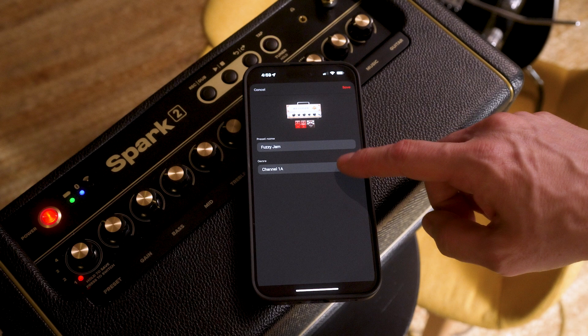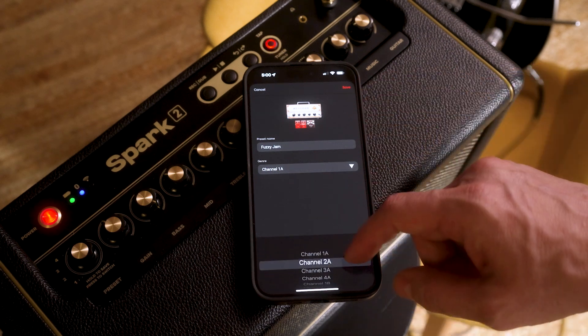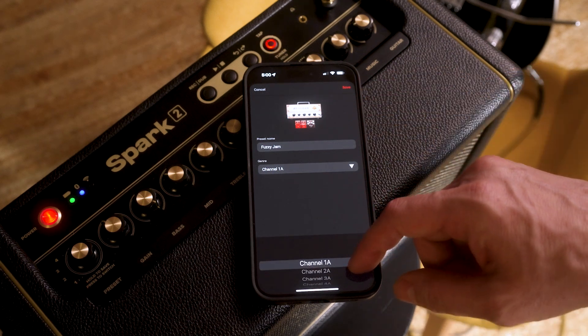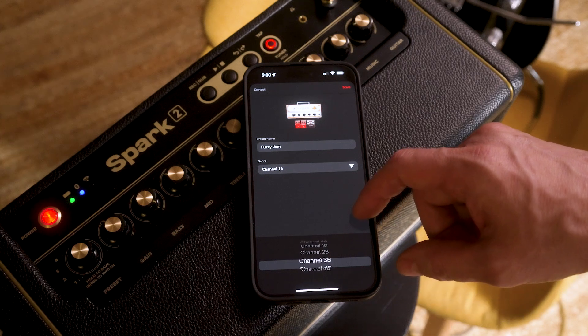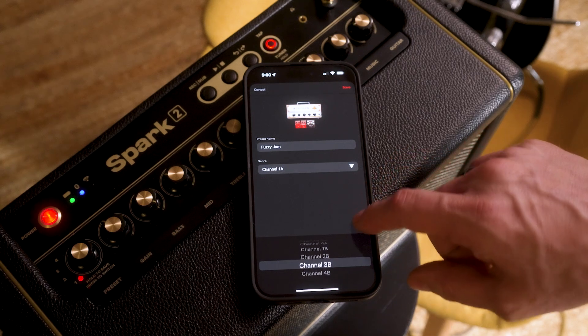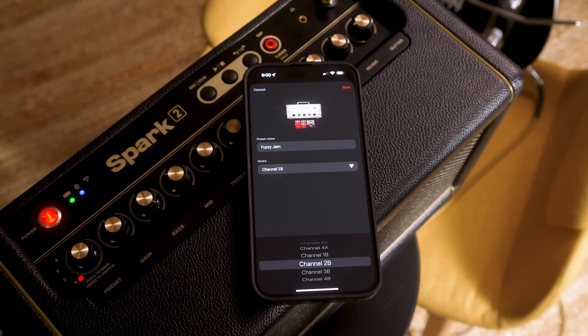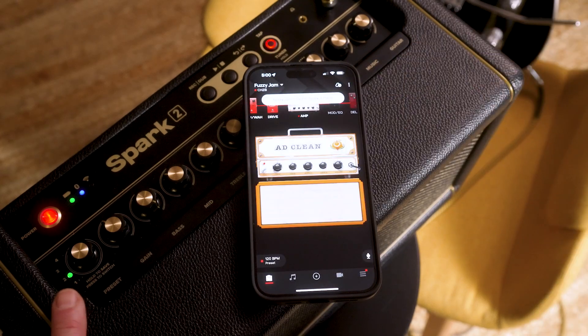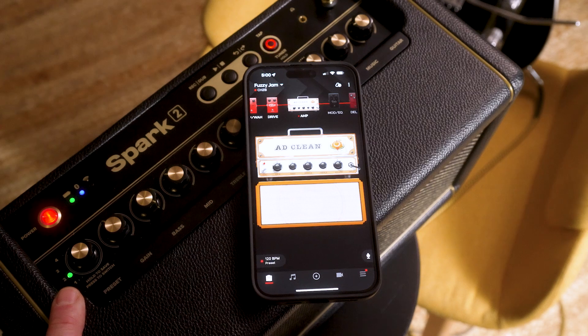But what if I want to save it somewhere else? Through the app I can choose any of the eight available preset slots on the amp and save there. So let's save it to 2B. You can see that it's switched over to the B bank because the light turned green.